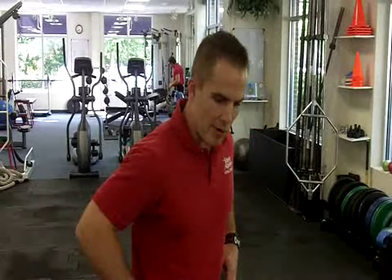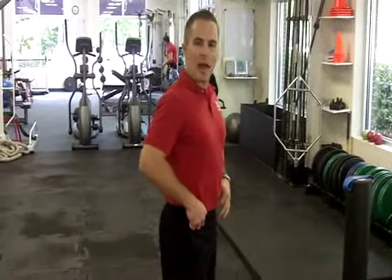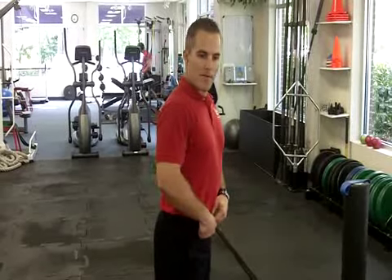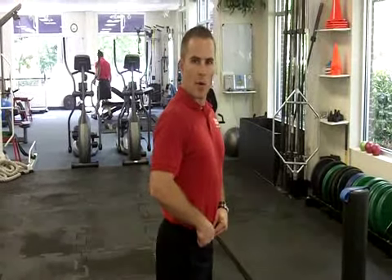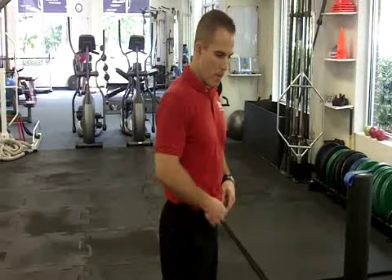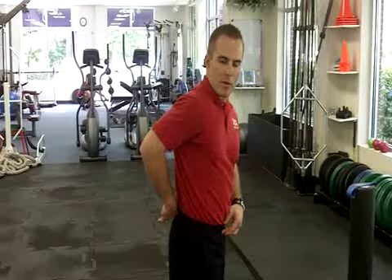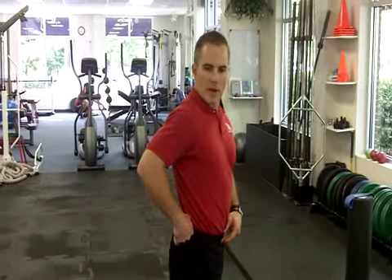Hey, Coach Duffy here. I'd like to go over a couple things today, primarily for the anterior pelvic tilt, which is a muscle imbalance and postural deviation that you're going to see in a lot of people. I have it too, but it's when the front part of your pelvis sits lower than the back part. You can really see it if you wear a belt buckle and the buckle is sitting lower than the back side where the belt goes around back.